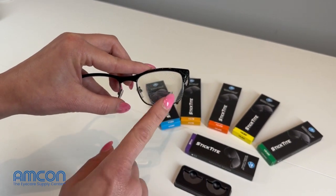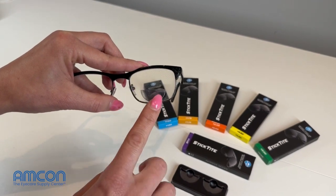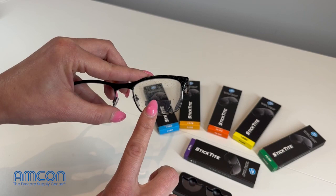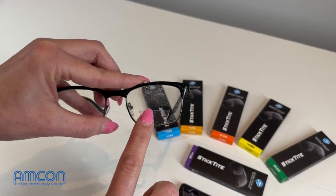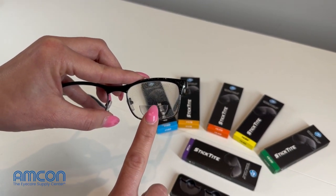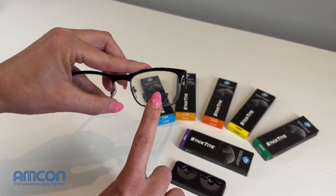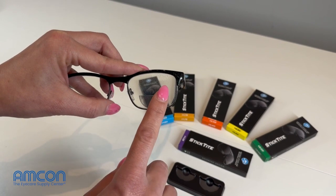It's going to take a couple of minutes for the lens to fully stick to itself. The longer that you let it set, the more these air bubbles are going to go out and the more that lens is actually going to stick to the eyeglass lens and not move. As you can tell in this case, it's already starting to happen.